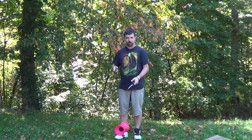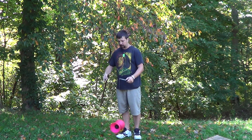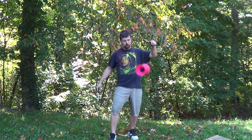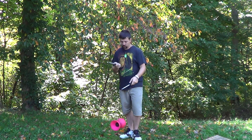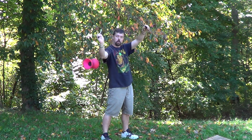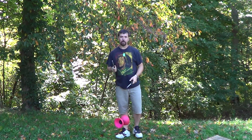We didn't actually teach these, but some ideas I threw at you at the end to work on were the under-the-leg throw and the over-the-arm throw. And that was the class — hope you had a great time!